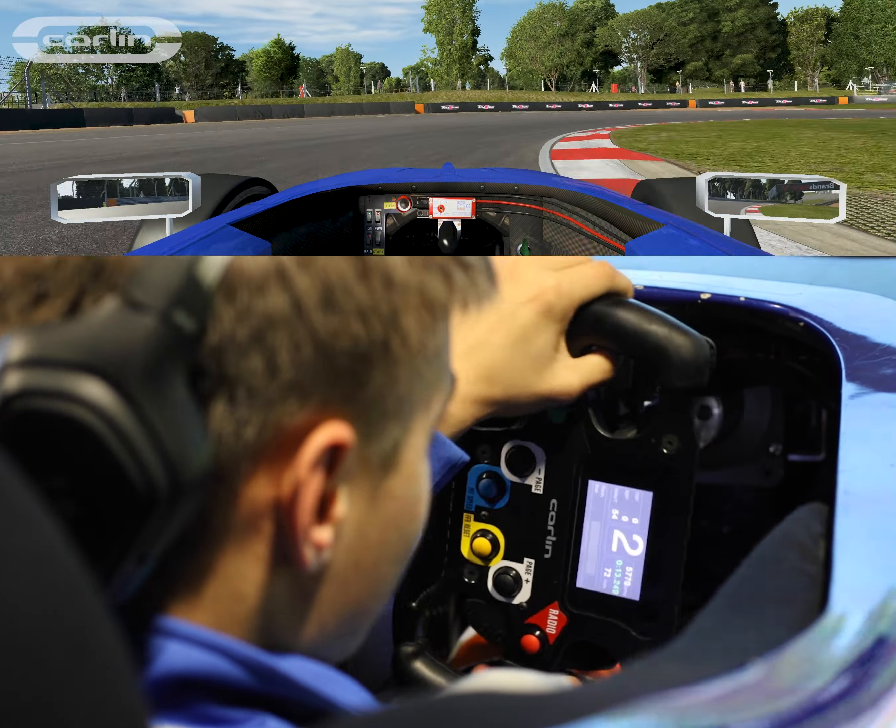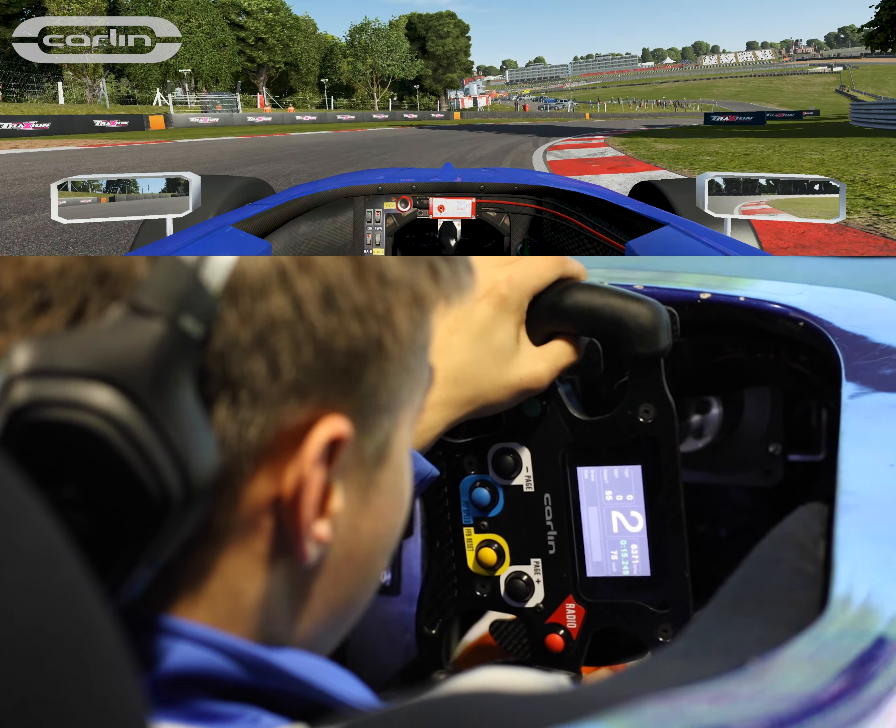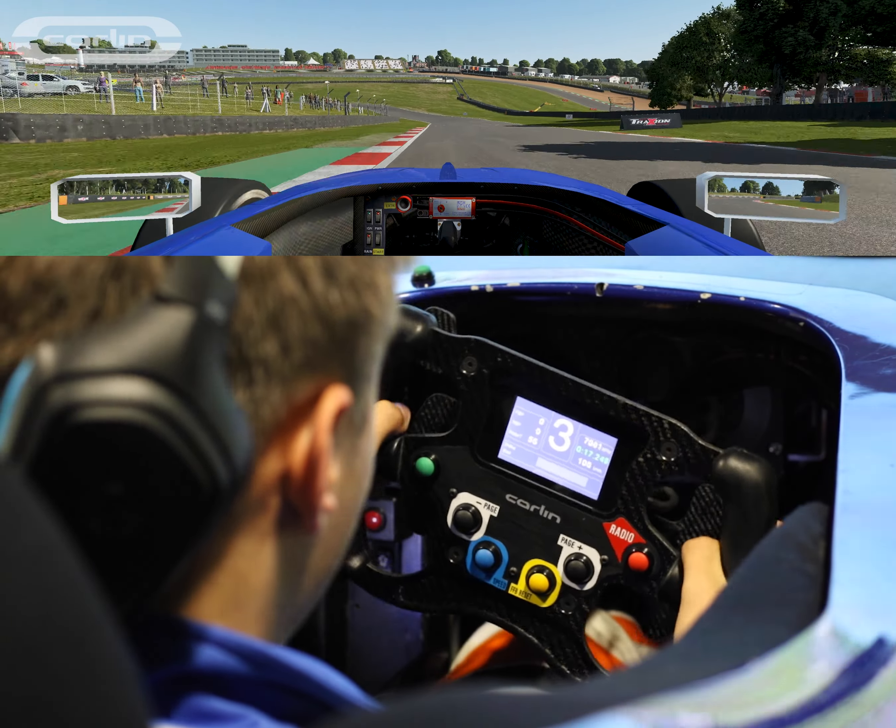Make sure braking in a straight line into turn two, under the bridge is about the spot. Long apex here so you've got to be really patient on power and let it fly to the left.